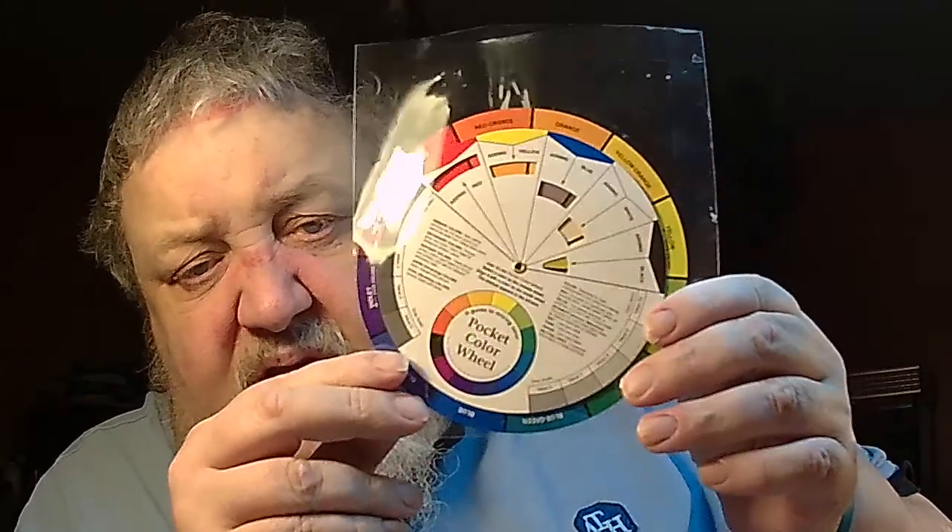I also got myself a colour wheel — see if I can get the glare off it. Very interesting once you start looking into it. I also bought myself one of them which is a fine line masking pen — very good, excellent, except it did leak, but I've sorted it now.